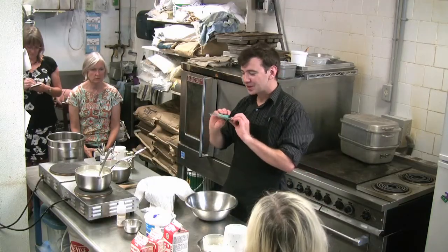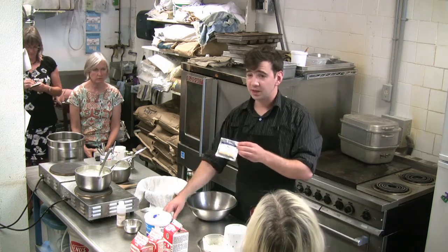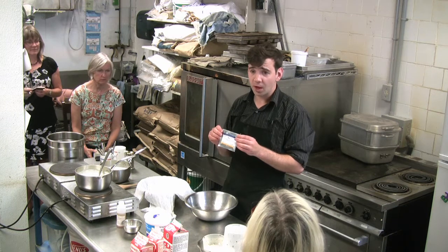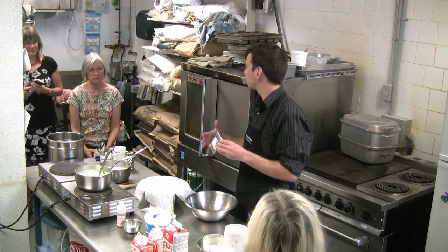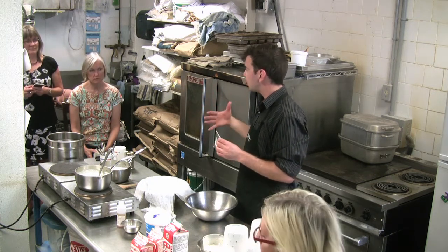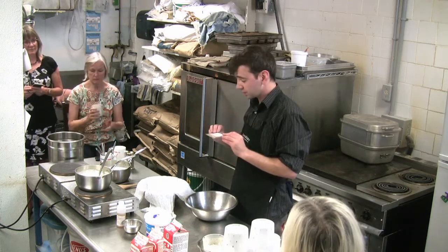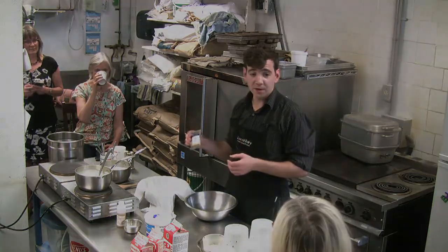Acid is used in some cheeses and we're going to use that in one today. But for 95% of cheeses, there's another ingredient: bacteria culture. The one we're going to be using today is what's called a mesophilic culture — one that loves medium temperatures. If you're making an aged cheese, you need a different kind of bacteria for hotter temperatures, but this is a great one, it's very versatile.